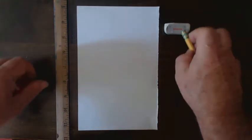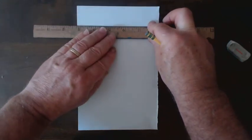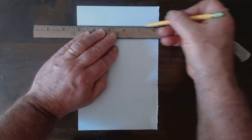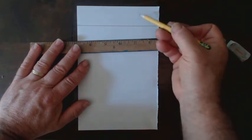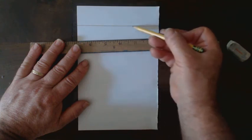To get started, I'm going to create my horizon line. Today, I'm putting it high up on the paper, and it'll go horizontally across the paper. The horizon line will separate the sky from the Earth. It's also the same as our eye level.